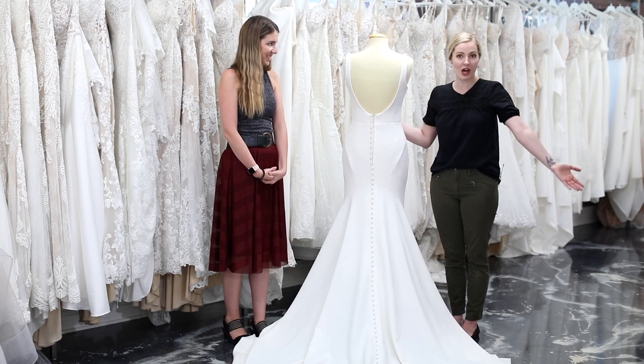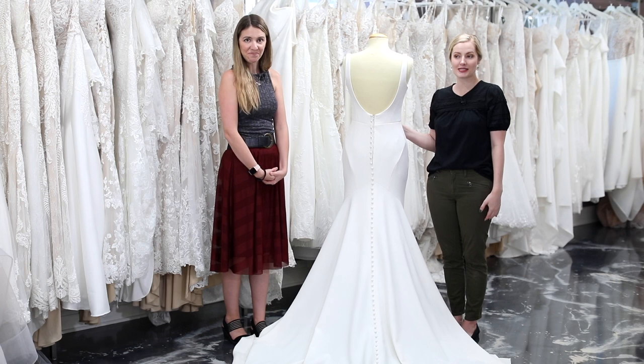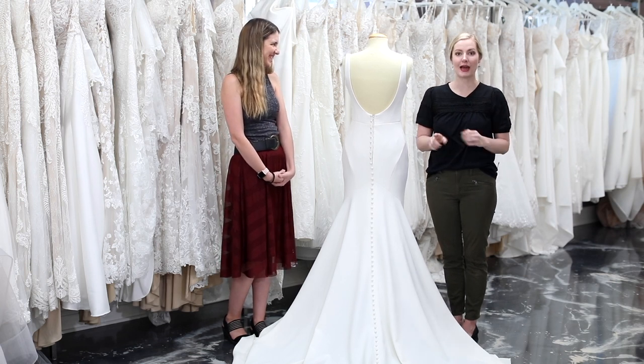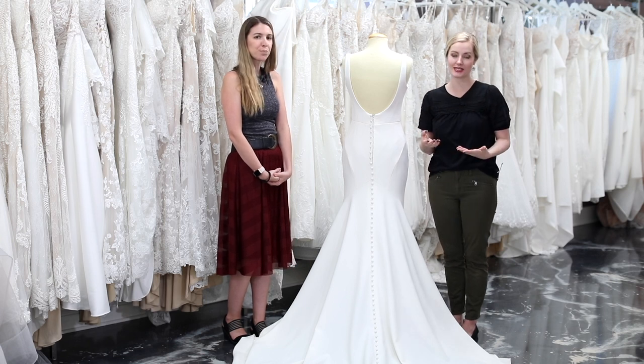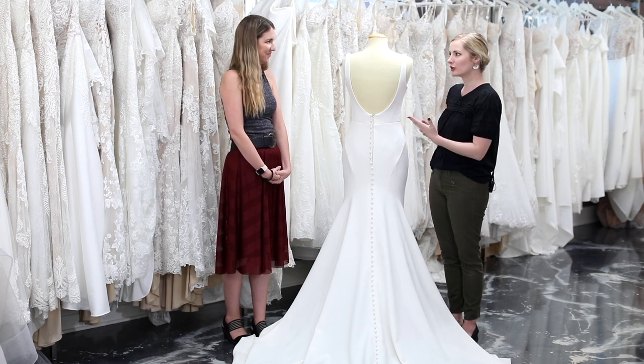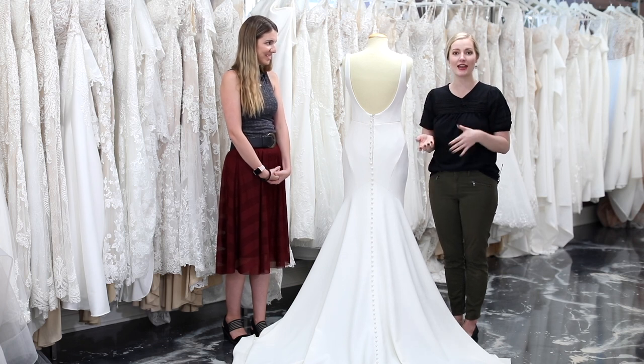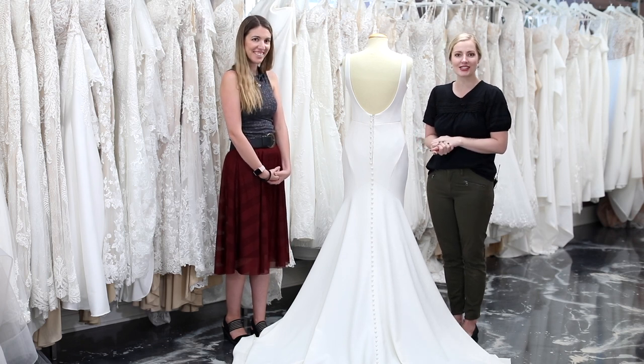That's pretty much the rest of our bustles! If you guys have any other video requests please let us know. We're coming back next Tuesday with a video all about bridal gown sizing — how you order your dress, how you pick what size, and whether it comes to your exact measurements. See you guys next Tuesday!